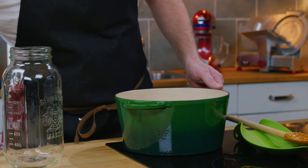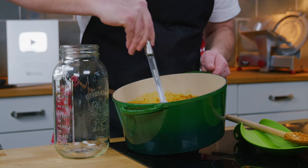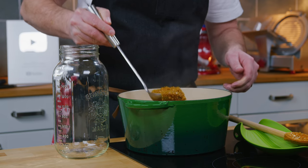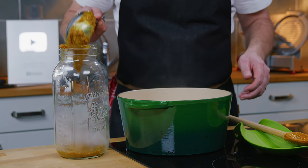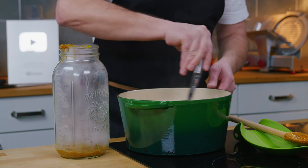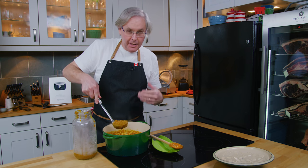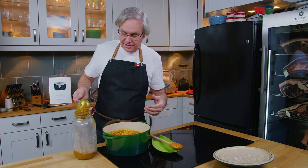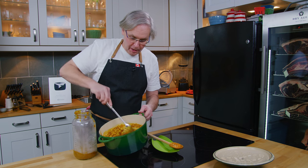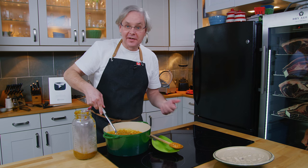After a half an hour of boiling, I'm going to transfer this to a container where it's going to stay for 14 days. I'm going to try to do this without spilling all over the place. 14 days in this container, tightly sealed, and I'm supposed to stir it daily before we move on to the next step. I'll see you back here in 14 days, and we'll see if I get a haircut.